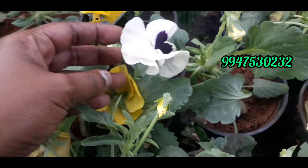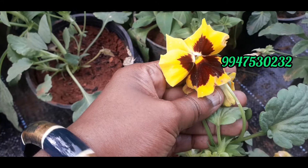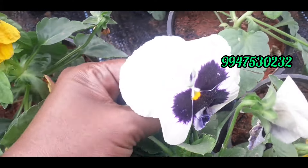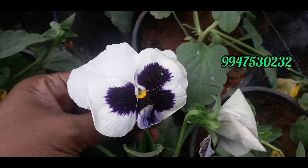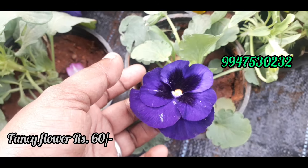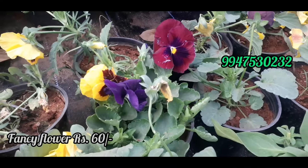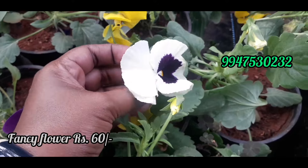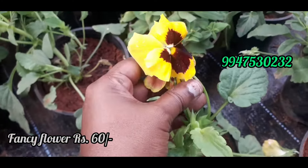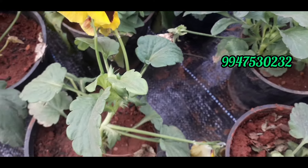Now let's talk about this tree. This tree is called a flowering plant. It is a variety of flowers. This tree is a flowering plant — it has a huge stamp on a flower. This tree is a flowering plant from 20 inches.